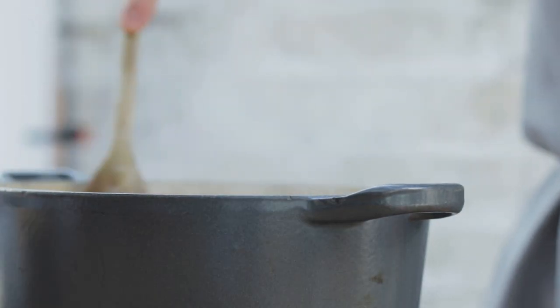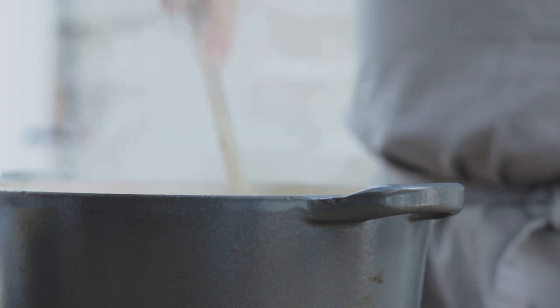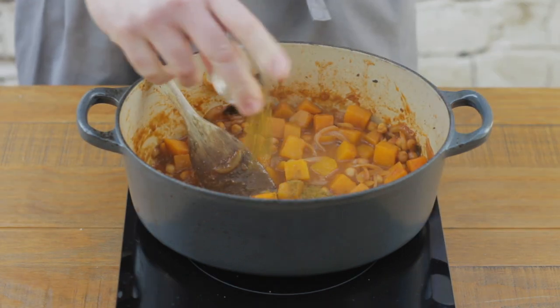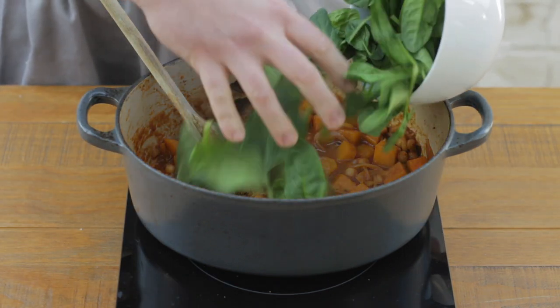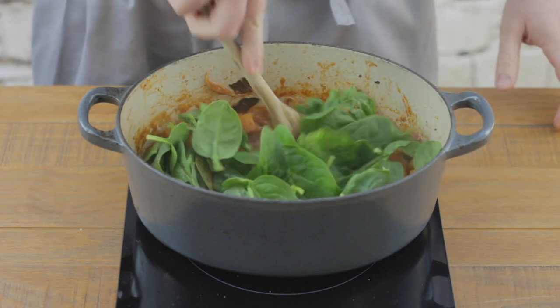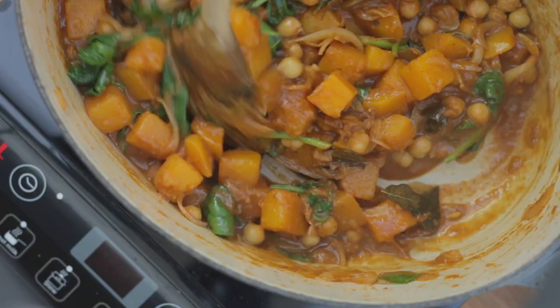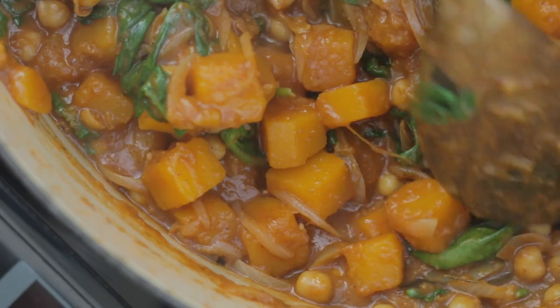Once it's had about 20 minutes, double-check the butternut squash to make sure it's cooked through properly, then finish the curry. Add your fresh lime juice, your garam masala, and finally your spinach. Stir everything into the curry until the spinach is completely wilted, then taste, adjust the seasoning, and the curry is ready to serve.